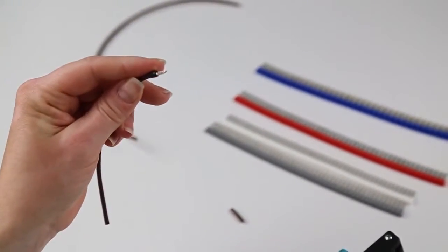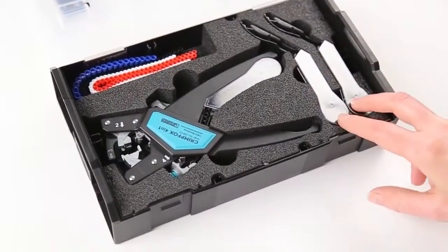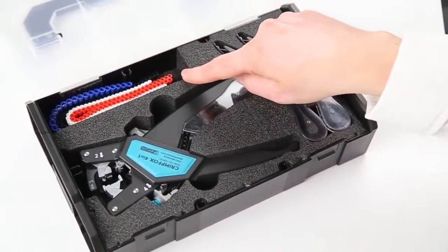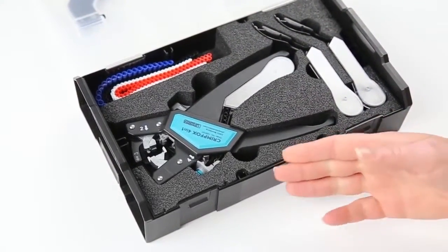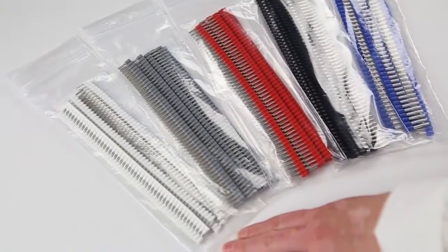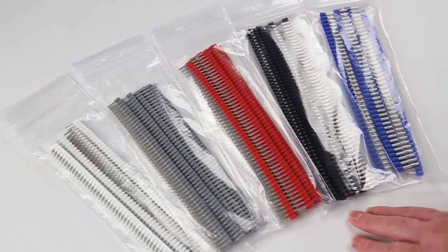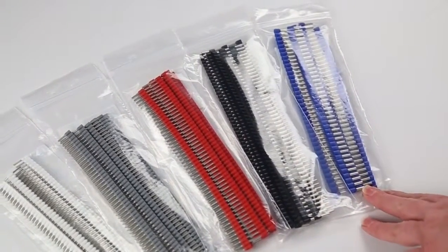The CrimpFox 4-in-1 can also be purchased in a set that includes 2 additional magazines, a slot to store ferrule strips for easy American wire gauge changeover, all packaged in a handy carrying case. The ferrules are sold in packages of 500 — 10 strips of 50 — for 20 to 16 gauge, and packages of 400 — 10 strips of 40 — for the 14 gauge.